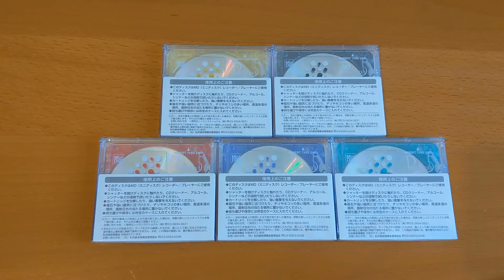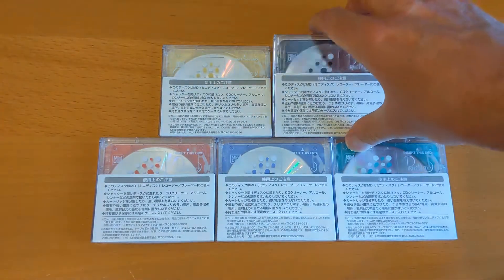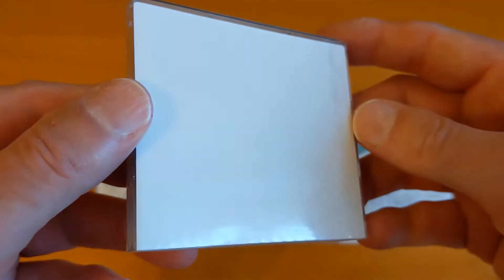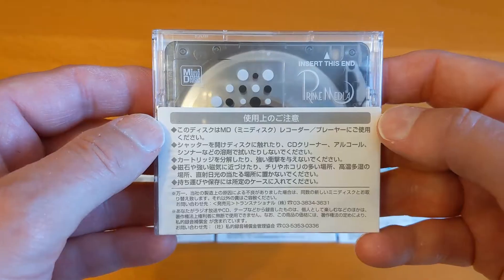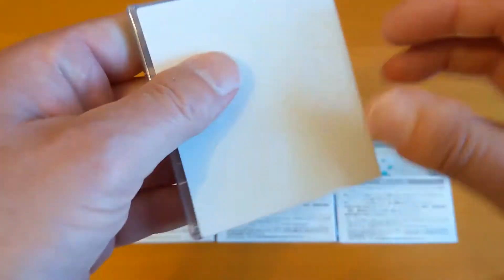I recently did an eBay delivery package for these Prime Media mini discs - they're sealed. I said in that video that I'd have to get another set of five so I can open one set and keep one set so I knew what the packaging was like. But it struck me after that video that there's actually nothing on the packaging - it's just a plain plastic wrap. So in this video we're going to unwrap these and see what they're like. We can start off with the black one.